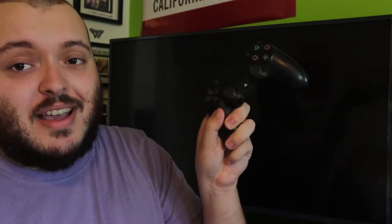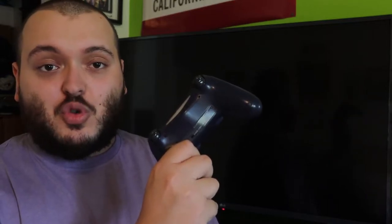First thing I would recommend: if your PS4 controller is not connecting and you do have a backup controller, simply try to connect your backup controller to your PS4 and see if it works. If it does, you know there's an issue with your other PS4 controller. If it doesn't, you know there's an issue with the PS4 itself with connecting and sending that connection to your controller.